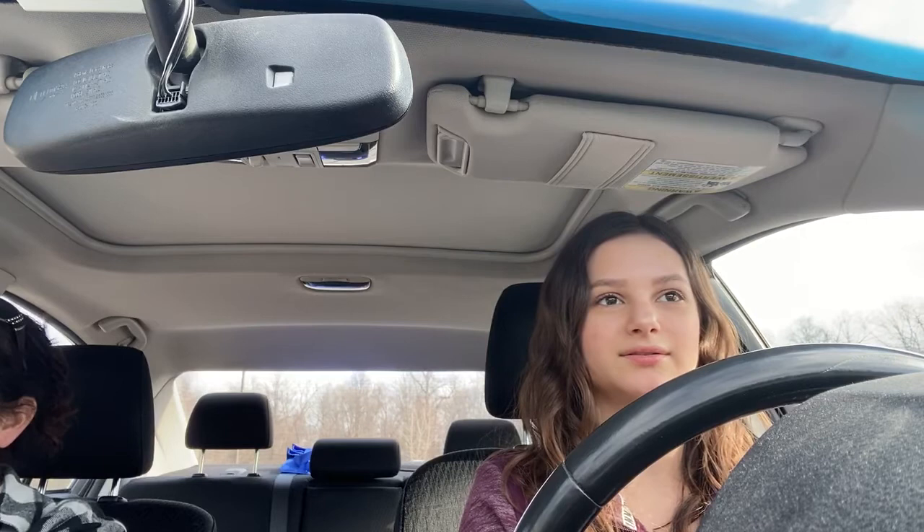Pay attention to driving! I'm paying attention. Go up to the end, stop, put it in park. That was better. Now keep your foot on the brake — put it in park — and then you can let go of everything.